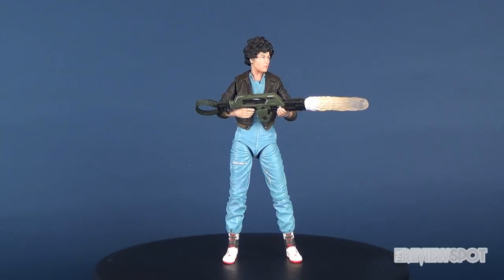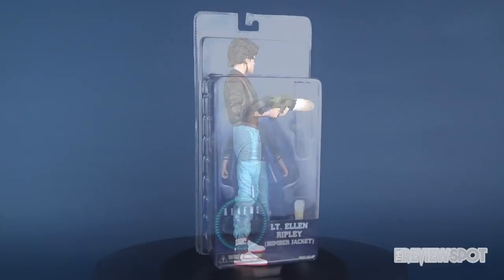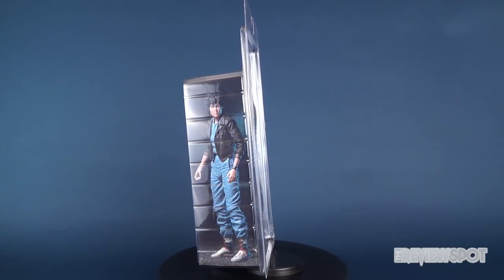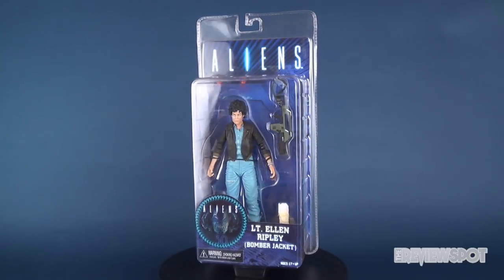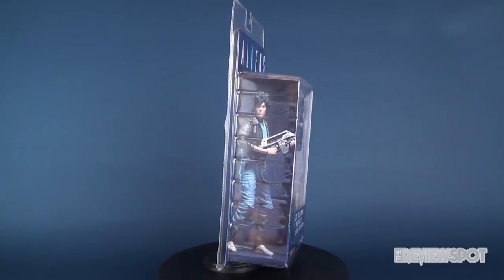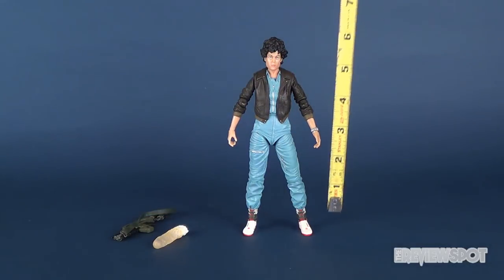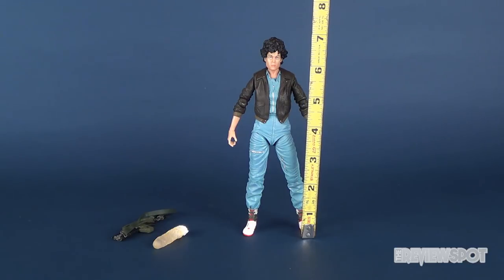In today's video, we're going to be checking out the new NECA Toys Aliens Lieutenant Ellen Ripley in Bomber Jacket. Grabbing the tape measure, Ellen Ripley stands at just a little over 7 inches in height.